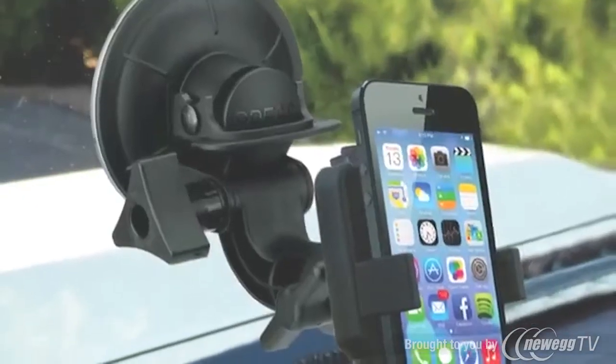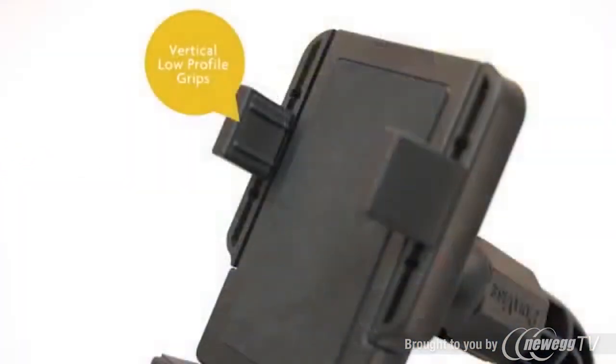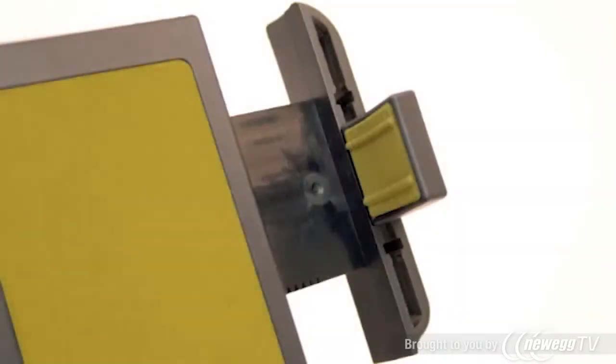Featuring Panavise Tilt Turn and Rotate technology allowing it to be fully adjustable. Its vertical low profile grips and side arms adjust to fit your device. Rubberized index grippers and foam back cradle won't scratch your device.